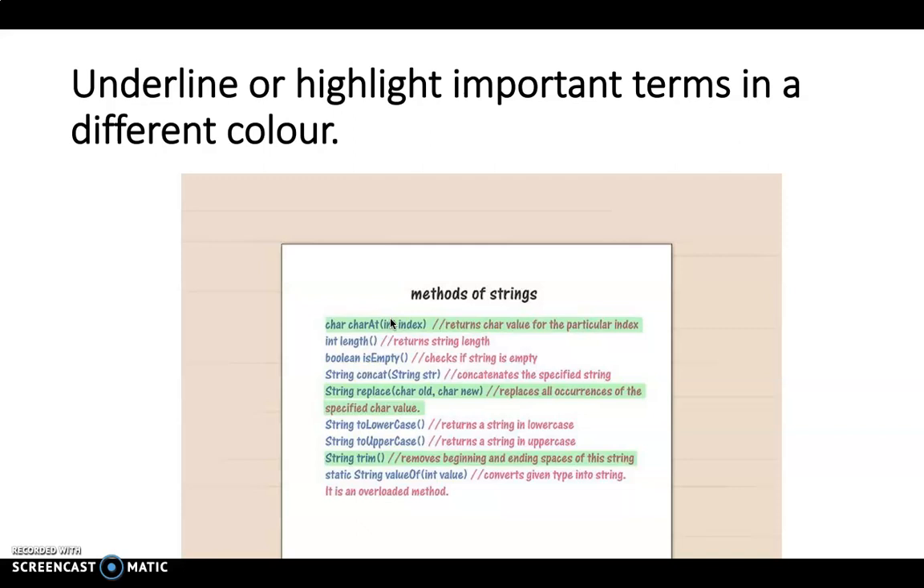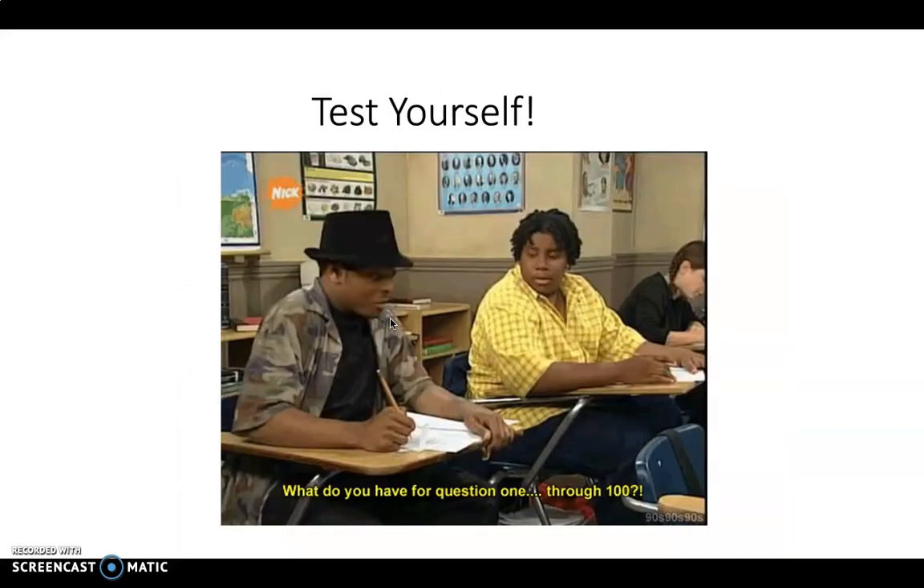The big thing for me — and this is what I find works — if you've got your cheat sheet done, your revision notes, study notes, or flashcards, whatever works for you: test yourself. That's the best way to get a practical understanding of the content.